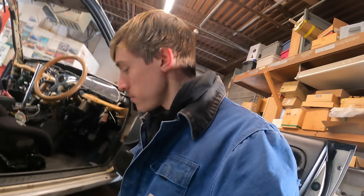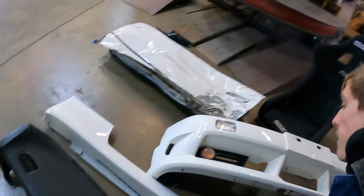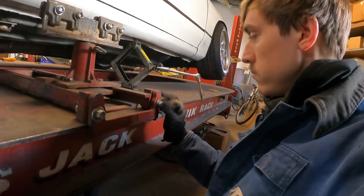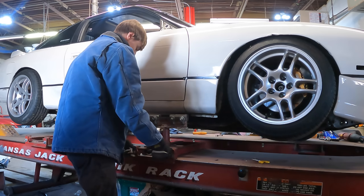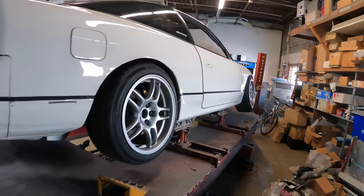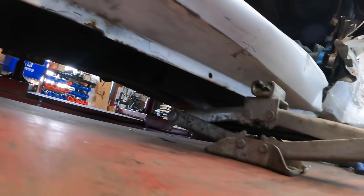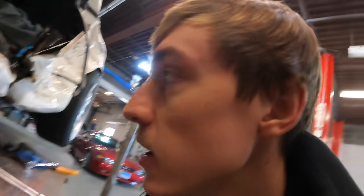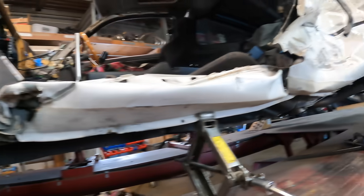Two zip ties. Quick release. Anyone selling a left side skirt? Just kidding. A lot of people were saying the frame just turned into a noodle after the crash, but if I can jack it up from the pinch weld like this and it doesn't even bend — I mean, it may look like a wet noodle, but it's a dry noodle.